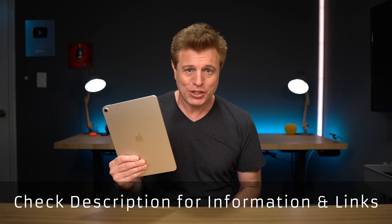This is the new iPad Air fifth generation. It just came out. It's a great device. I'll go over this in another video, but today I'm gonna use it to show you 10 of my favorite iPad tips. These will work with other iPads too, so check them out.